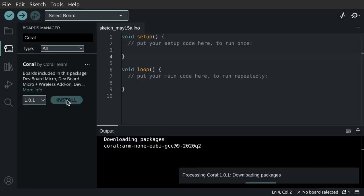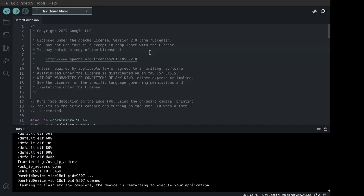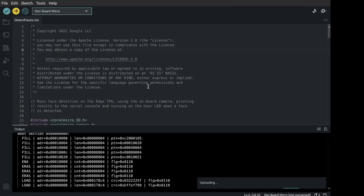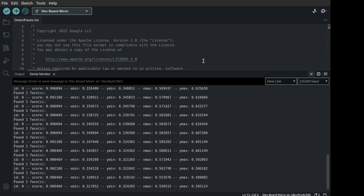One good example to try is the detect faces sketch, as it shows how to use the camera and a model to display detected faces in the serial monitor. Simply select the sketch, connect a board, and then hit upload to see it run.